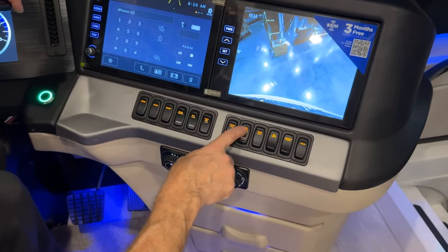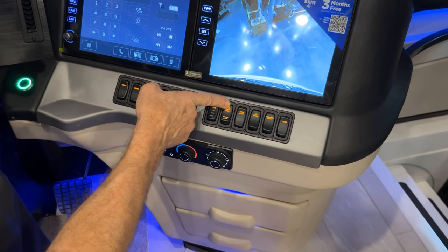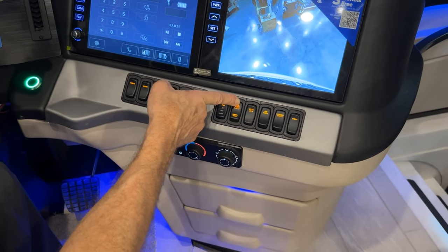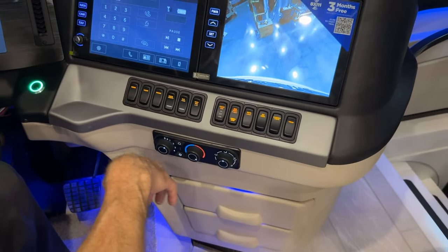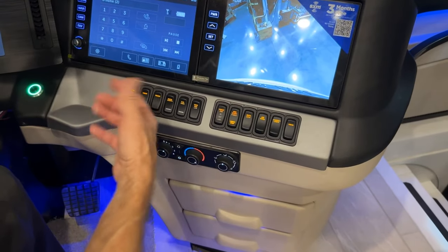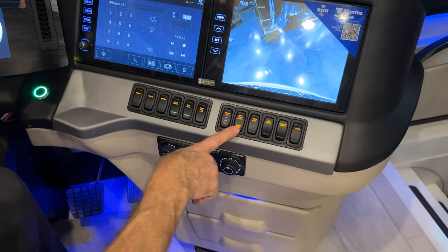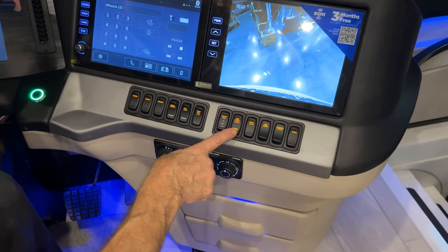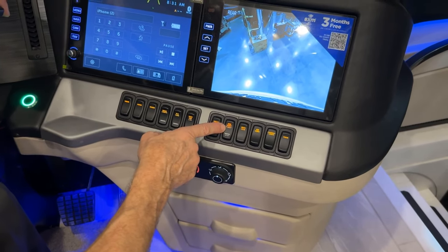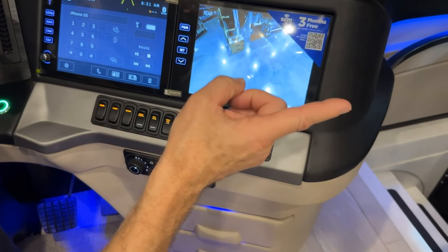There's a generator start button — press and hold; it flashes to indicate preheating and priming, then the diesel generator kicks on. This provides house power when the shore cord isn't plugged in. Press Stop to turn it off. The generator can also automatically start if you enable the AGS (Automatic Generator Start).